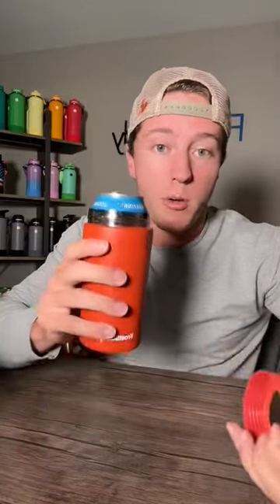And you don't even have to buy one for 16 ounce cans — just simply take the insert out, just like that. Bangs, Monsters, whatever you want — 16 ounce cans fit too.